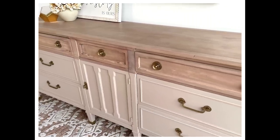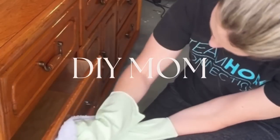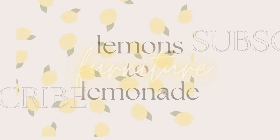A big shout out to my Patreon supporters — I look forward to chatting with you each and every week. If you want some more behind-the-scenes content, come find me over there. We'd love to have you join us. Be sure to hit that subscribe button if you like this video, and I'll see you next time on Lemons to Lemonade Furniture.